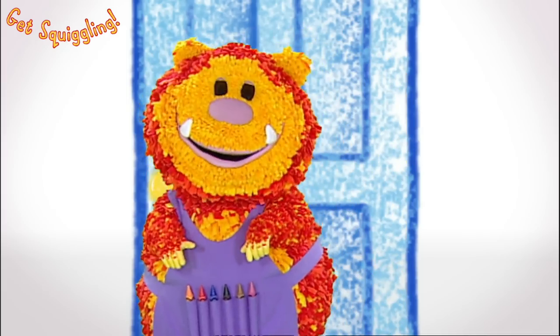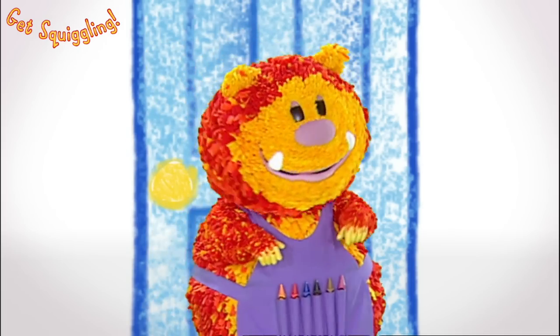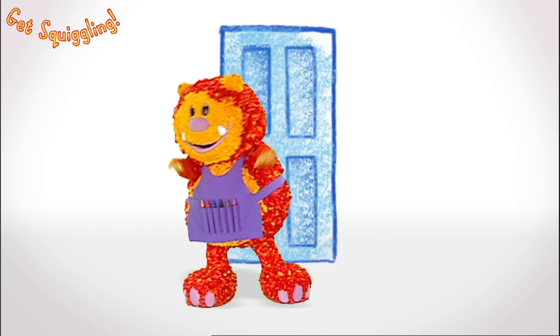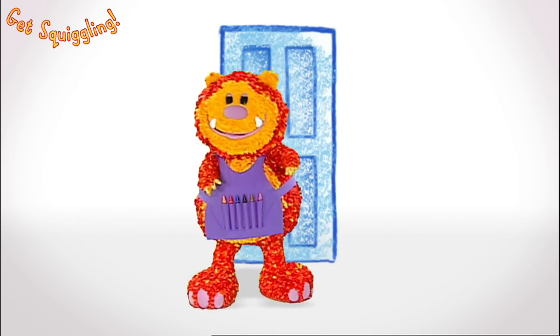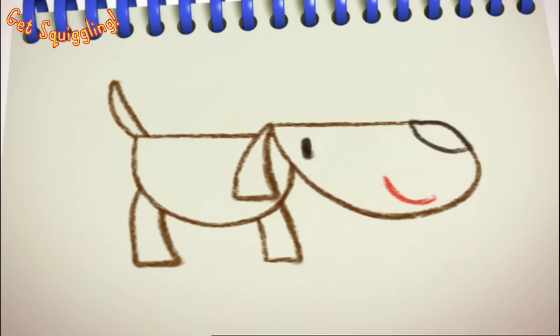Do you know what I'm doing? I'm sniffing! Do you know who else sniffs like this? Ruff, ruff, ruff, ruff! Do you know who I am now? I'm a dog!